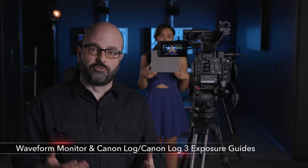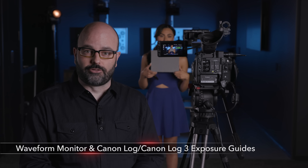Hopefully that gives you more insight into what options you have when doing MP4 recording to the SD cards and also RAW recording to the CFast card. Lots of different choices — if you have any questions, refer back to the user manual. The last part of shooting with the C200 and C200B is going to be about using the waveform monitor and exposing correctly for Canon Log and Canon Log 3.